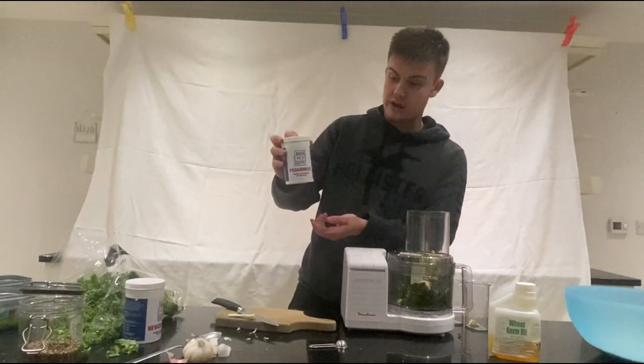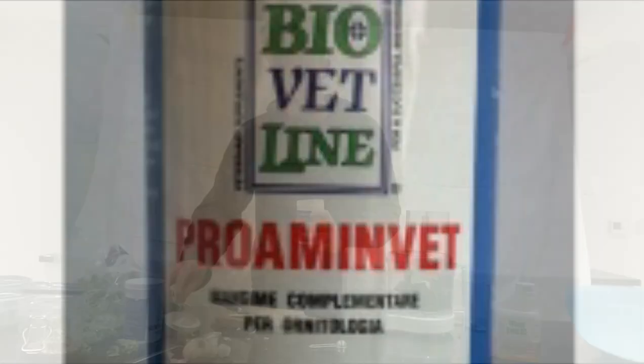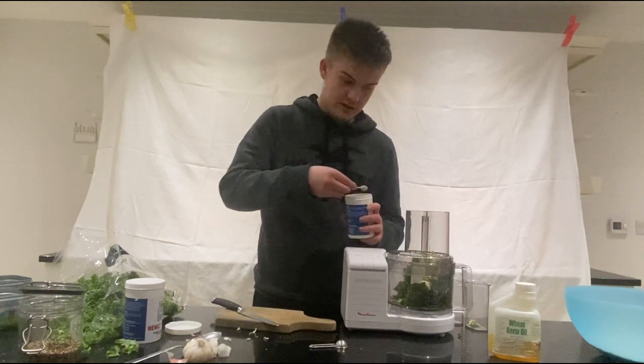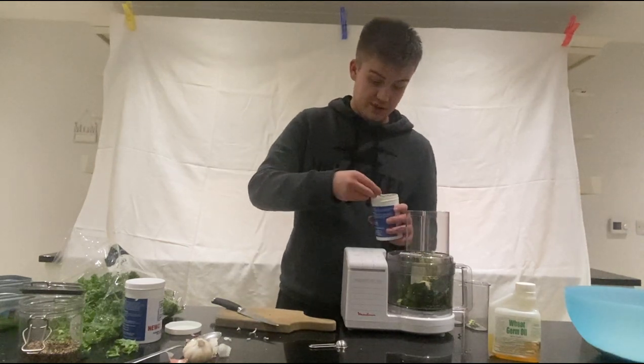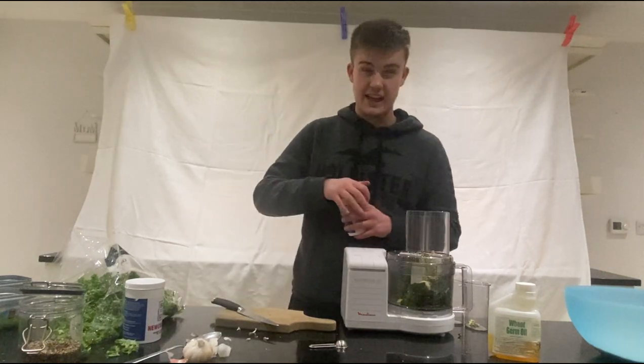We're also going to add some Proamine Vet. This is to raise the protein index of the egg food, so I'm going to add two scoops of that. Obviously an increase of protein in birds is going to be great and help them come into condition.